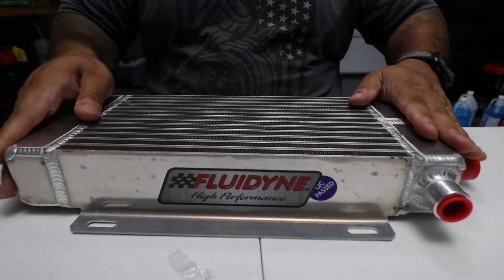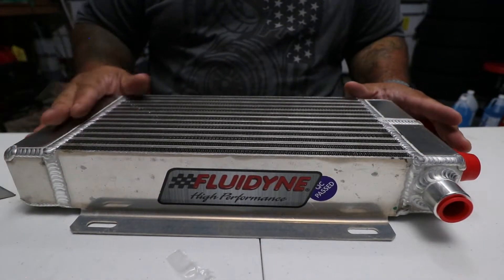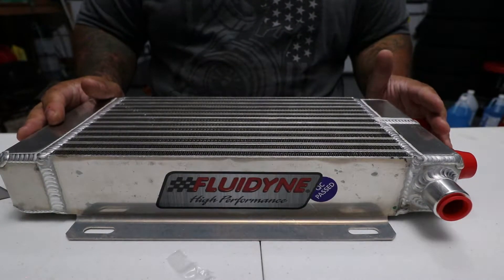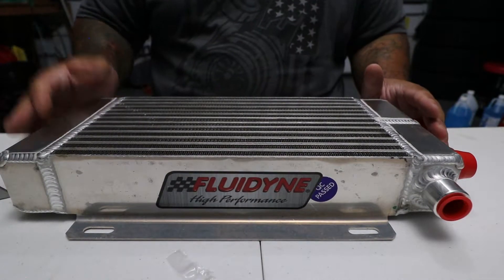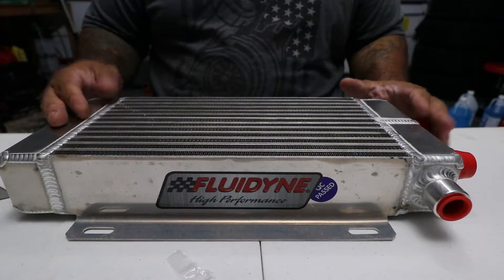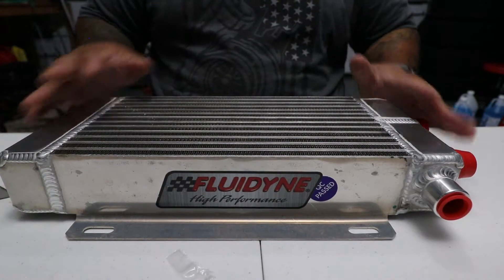I decided to go with this one because Fluidine is actually known for making products for the NASCAR scene — making a product that's designed to deal with that kind of heat and pressure on a constant basis on a racetrack. I felt that would be perfect for daily use; I shouldn't have any issues.